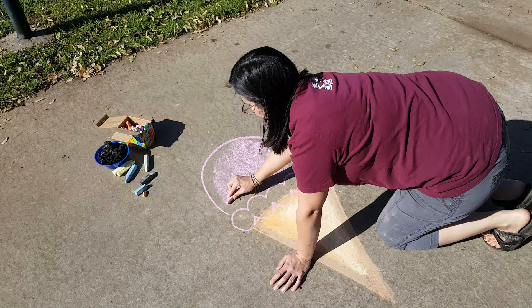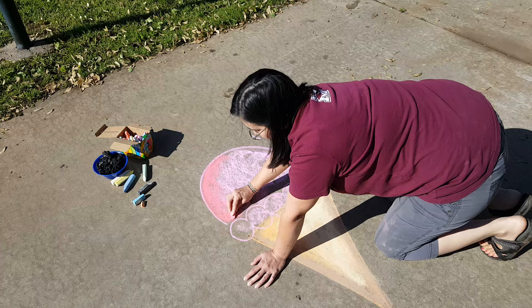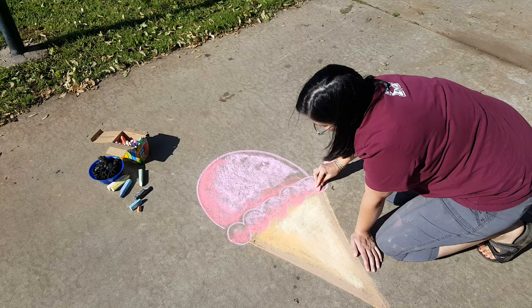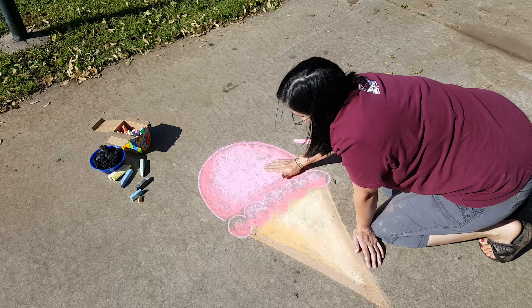Alright, I've got some pink and I've got some red. Now since red is darker, I'm going to use it around the edges, and that will help my ice cream look like it has a little bit of form. I'm going to let these colors blend into each other. If you can stir up a lot of dust like that and then blend it with your hand, you can get a really nice color blend that way.